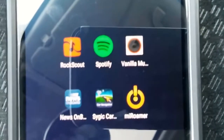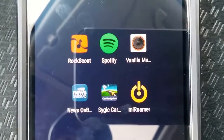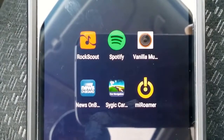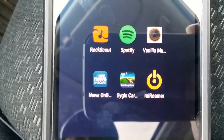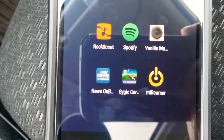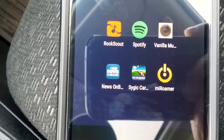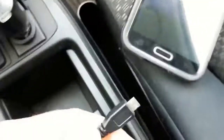The next thing is you want to download these apps. These are the apps that I've found are really good — pretty much the only ones that you can get. So RockScout, which is a player that allows you to listen to Spotify and Vanilla Music, and then News Onboard, which doesn't let you do anything while you're driving but allows you to see some news and things like that. And Cigic Car Navigation, followed by My Roamer, which is internet music. So ensure your Bluetooth is on and connect up your vehicle.